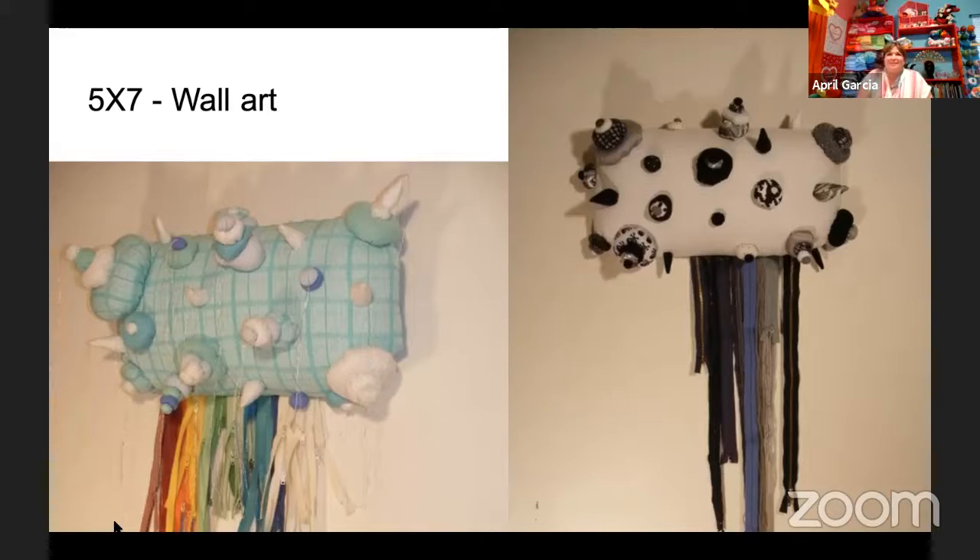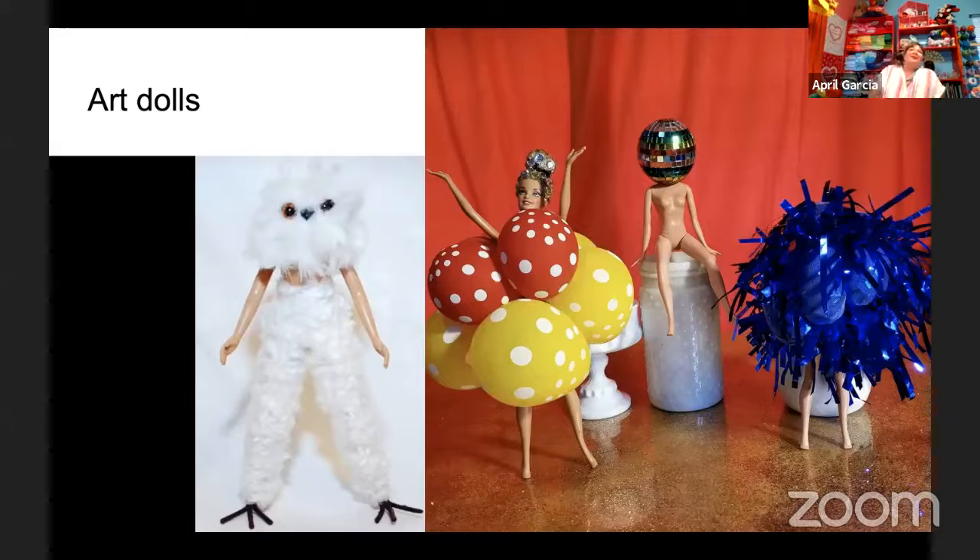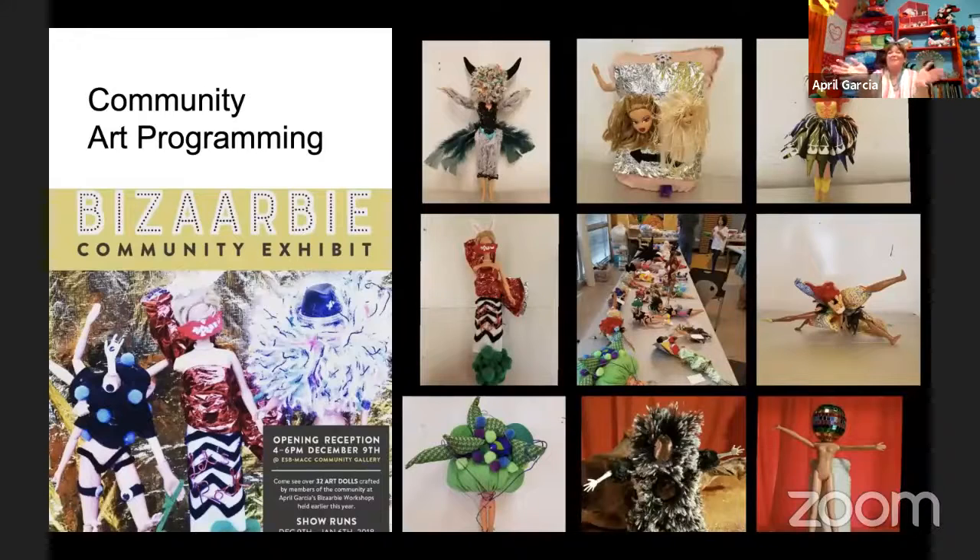The next slide is dolls. I'm really inspired by artists that make vinyl toys and I collect a lot of them. I wanted to have my own personal collectible art dolls made by me. This was me exploring different characters and materials. And then community programming — I love doing workshops with the community and sharing my passion and love for this medium. It's just fun connecting with the community and inspiring them to be creative.